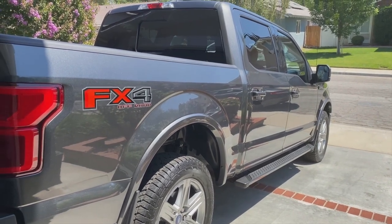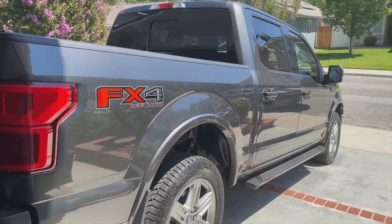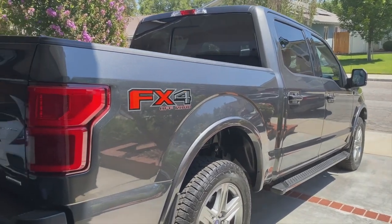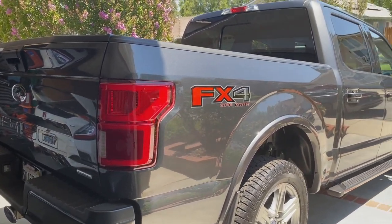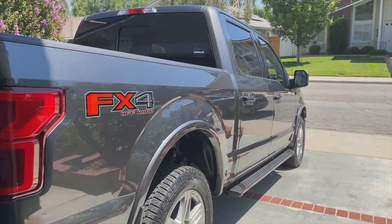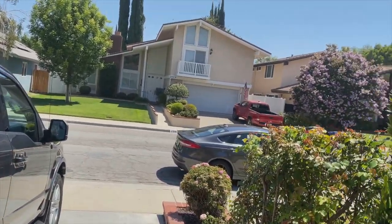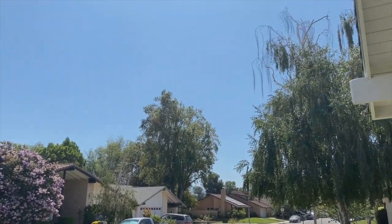So with that said, I hope you enjoyed the video. Give me a thumbs up, or a dislike if you don't like it and let me know why — it might be a little long, but sometimes I ramble a bit. Love the truck, I think it's fantastic, can't wait to do the future mods. This is the Car Crazy Guy here from beautiful Santa Clarita — I hope all is well, stay safe, and I'll catch you on the next one. Take it easy.